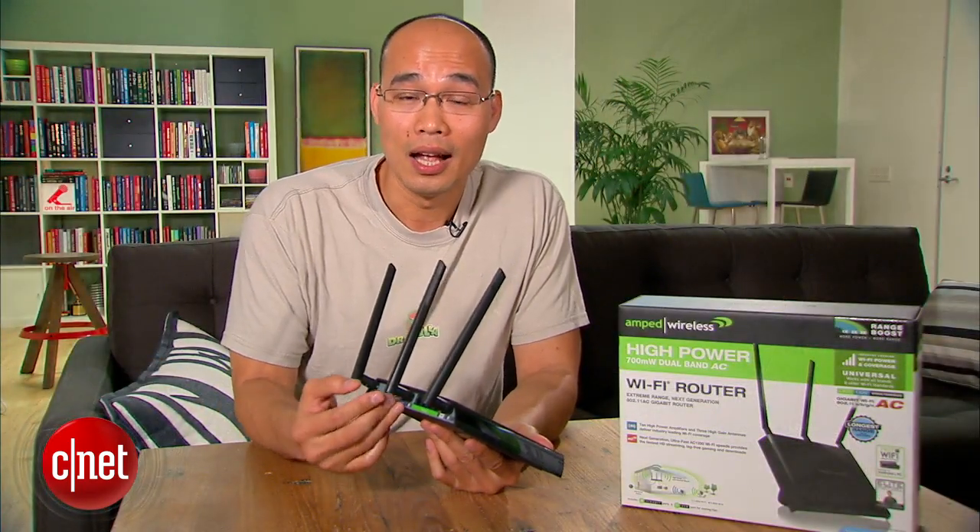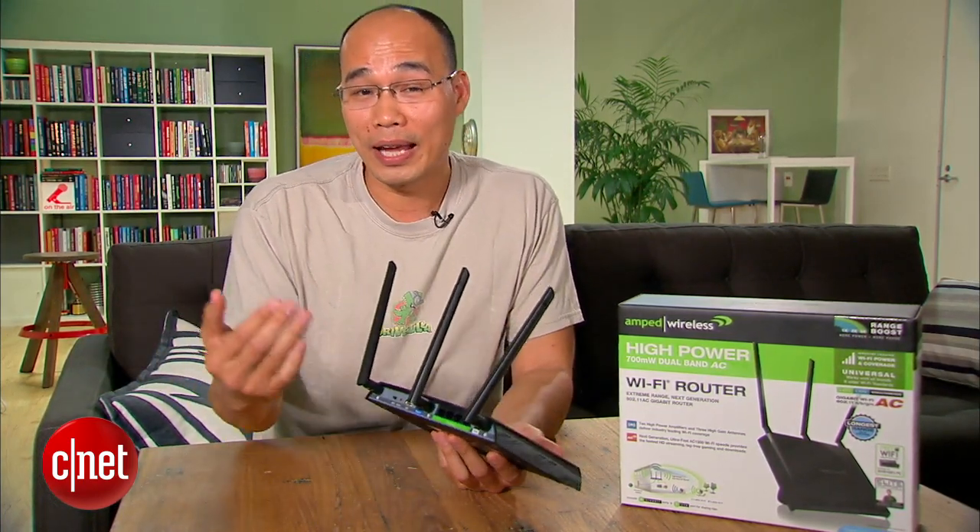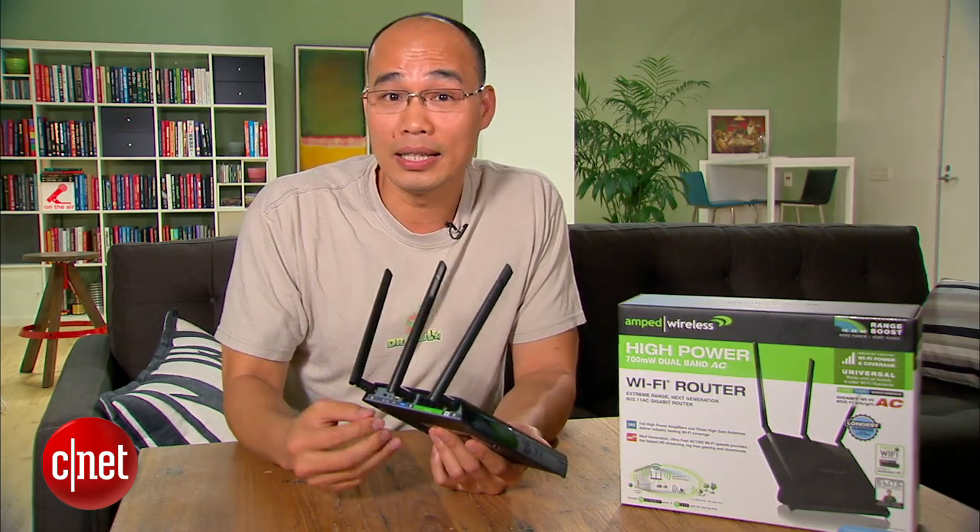Now the more powerful the router is, the longer the range, and that means the further you can walk away from the router without getting disconnected. That's the idea at least.